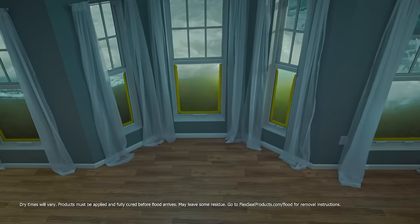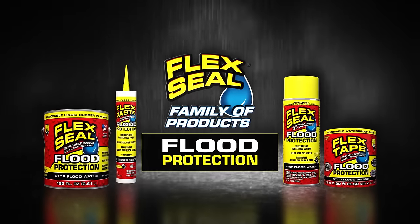This is the new innovation in flood protection. The Flexio family of flood protection.